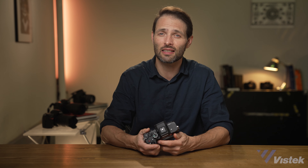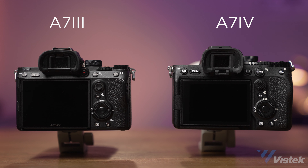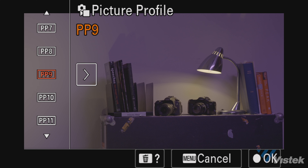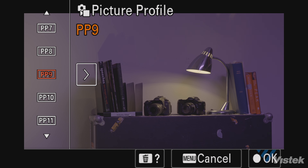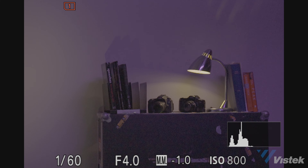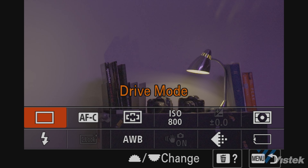In terms of critiques: I still don't like that the menu button is on the left-hand side next to the EVF — after years of shooting Sony I still struggle with this. I also don't like how picture profiles do not change when switching from photo to video. If you set your video to S-log3 and then switch to photo, your JPEGs will still be in S-log3. It feels like an easy firmware fix that they've just never bothered to do.